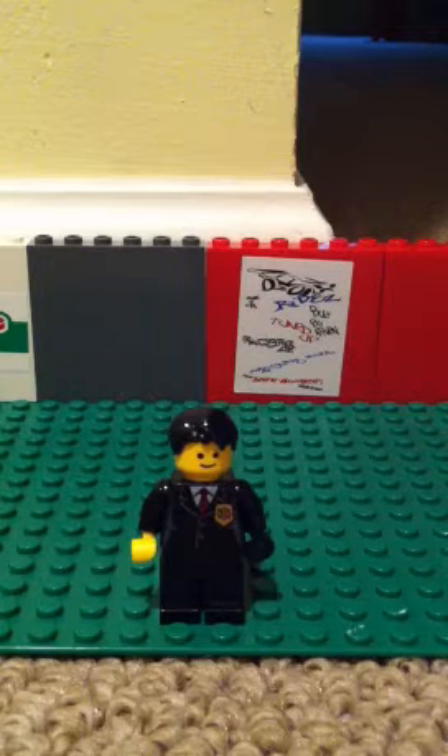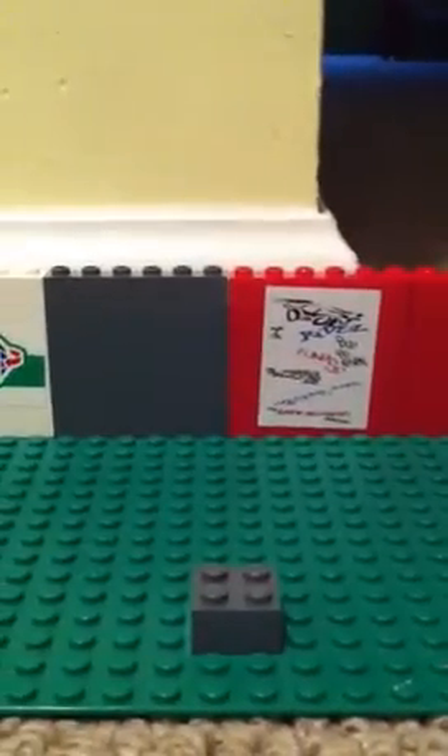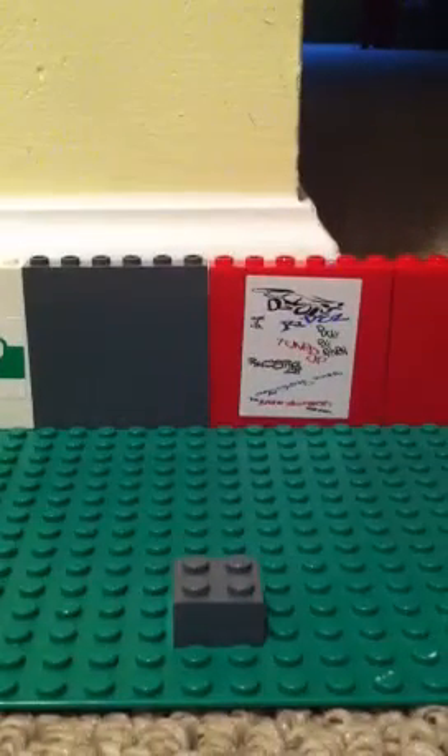Today I will be showing you how to make a Lego coffee machine. First, you need a 2x2 cube.